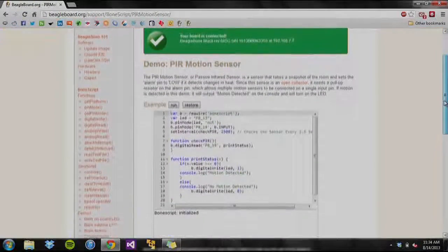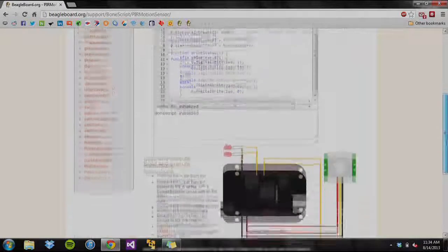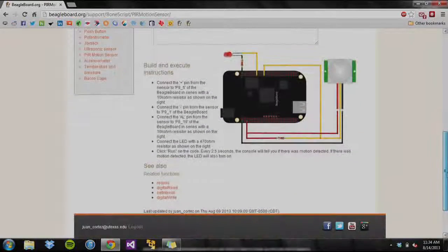On the page, there is an interactive run button that executes the code on the page. Right below the code are instructions on how to connect the hardware, along with related topics and functions.